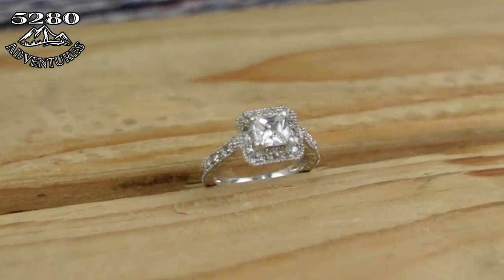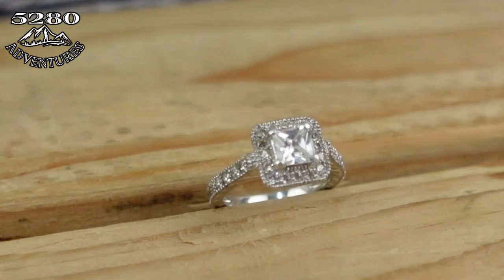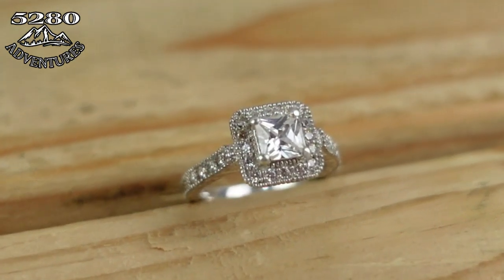At first glance that really appeared to be my best ring that I've ever found while metal detecting. If you want to see that full ring recovery, you can either click the link in the description, the link is also going to be in the comments down below, or you can just click the link right here and it's going to take you over to that video.